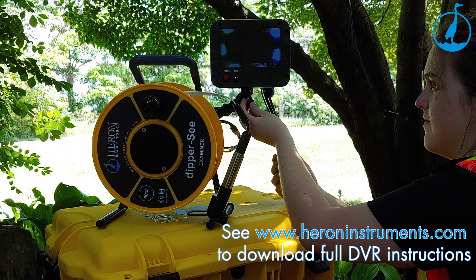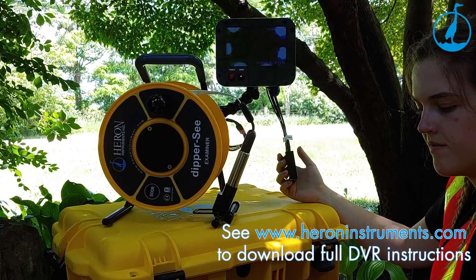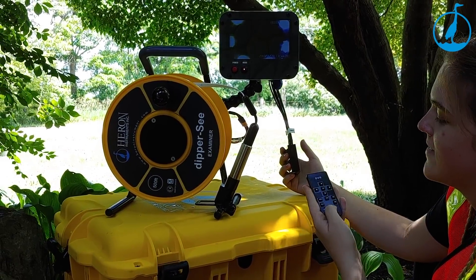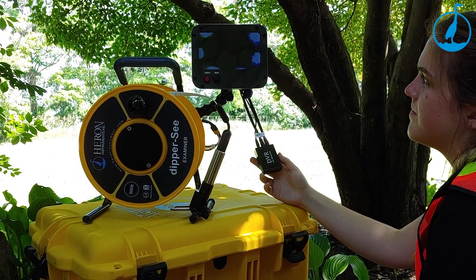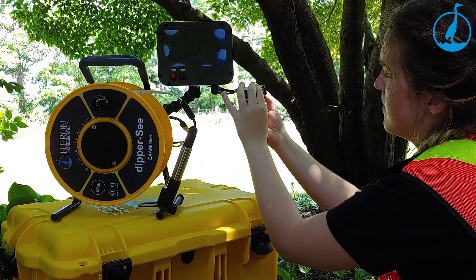For audio recording, insert the 3.5mm microphone jack into the bottom of the monitor. Verbally note your findings along the way. When done recording, press the mode button and remove the provided 32GB SD card to upload your recordings to a computer.